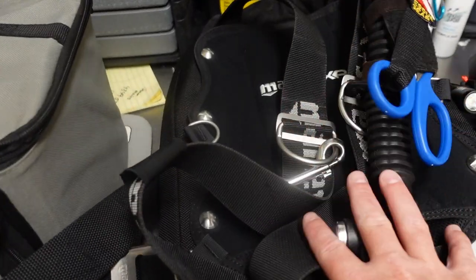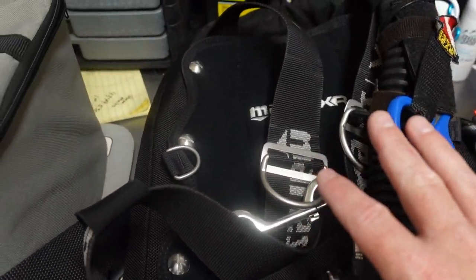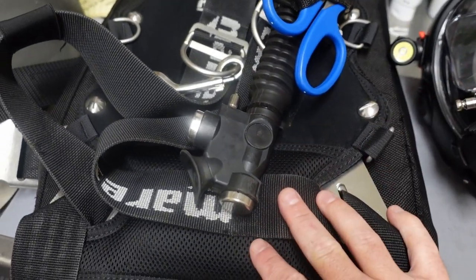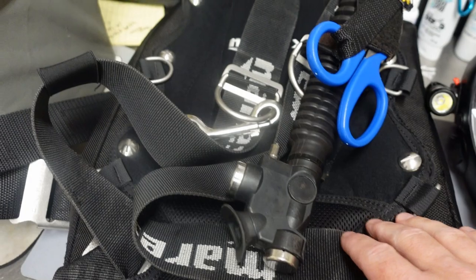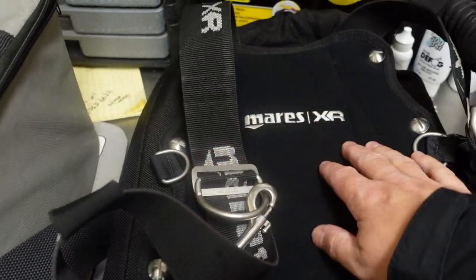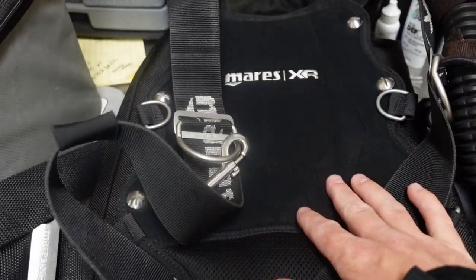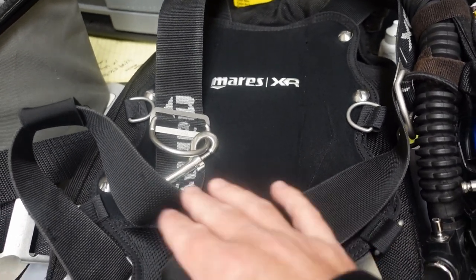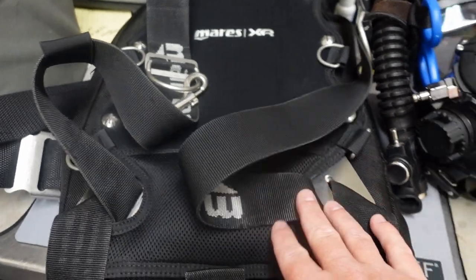As you can see, guys, I've got my personal backplate and wing here — this is the one I happen to teach open water scuba in. It's nothing really fancy; it's just the Mares XR. It's got the steel backplate on it. I do wear the back pad — you guys have seen this in plenty of videos. Standard harness on it. And this particular one has the 22-pound bladder versus the 34-pound bladder, which I use on all my other backplate and wings.